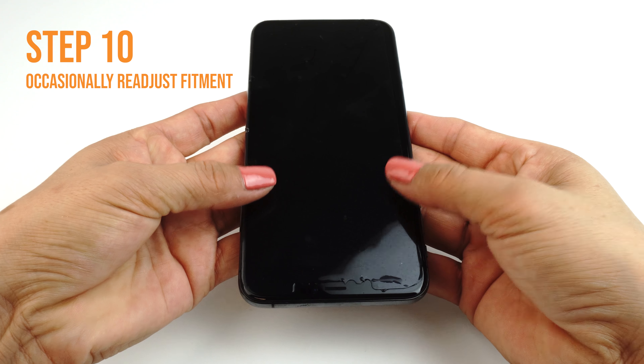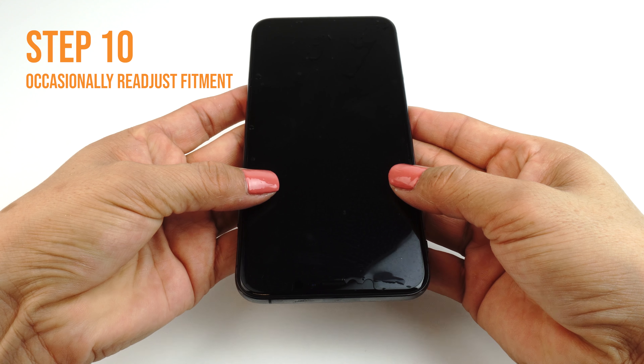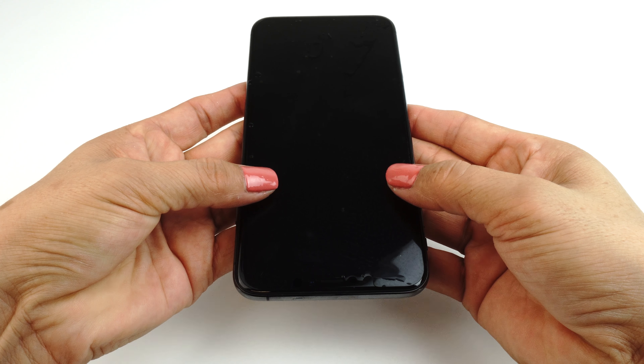Use one hand to hold the film down to prevent it from moving. Apply firm and even pressure to remove the liquid, but be sure to not stretch the film.